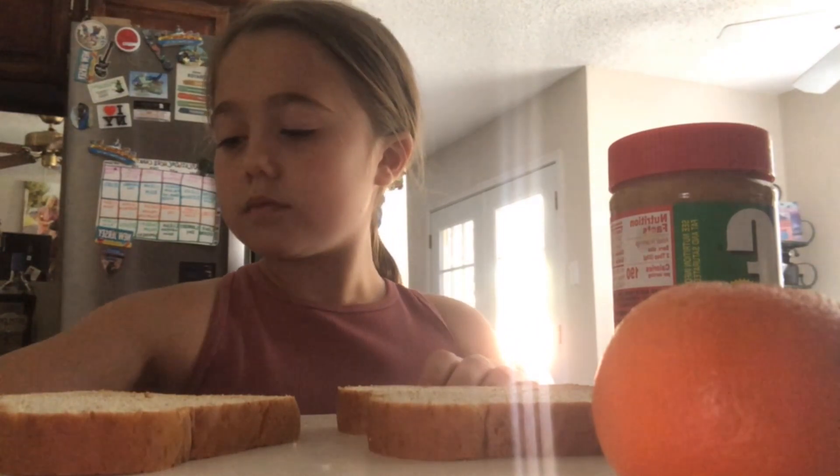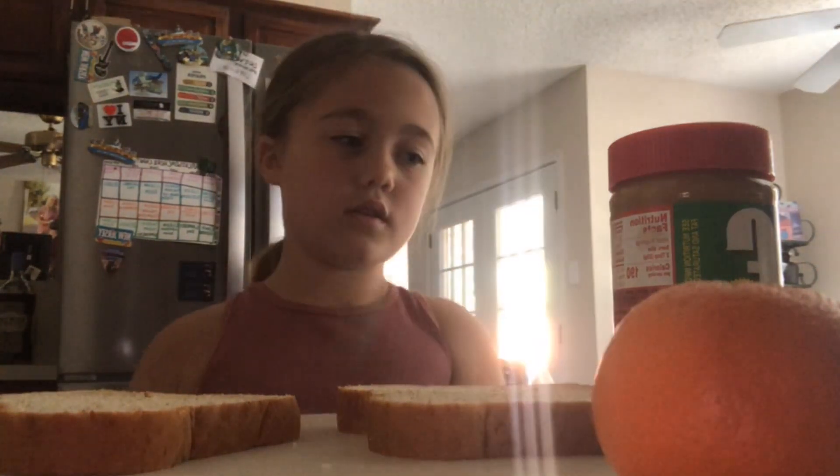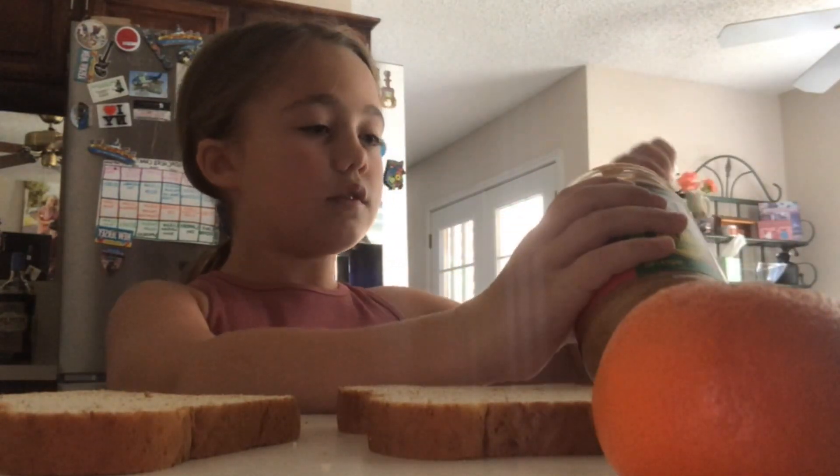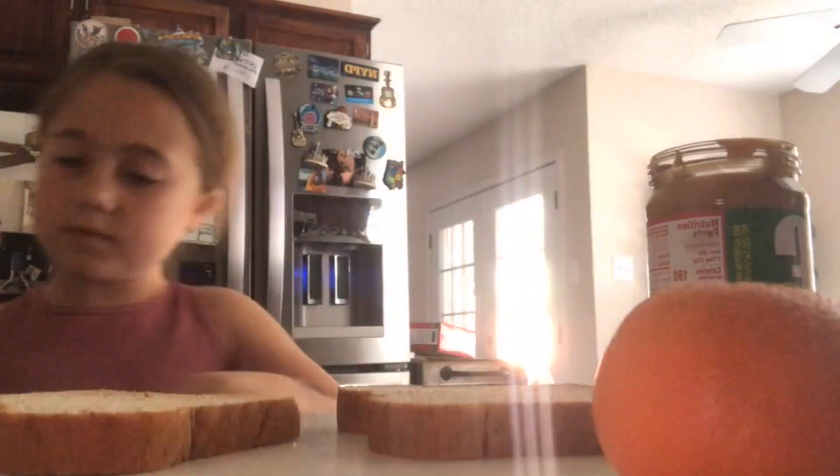Okay, so we are going to be making a peanut butter sandwich. Okay, let's make it.